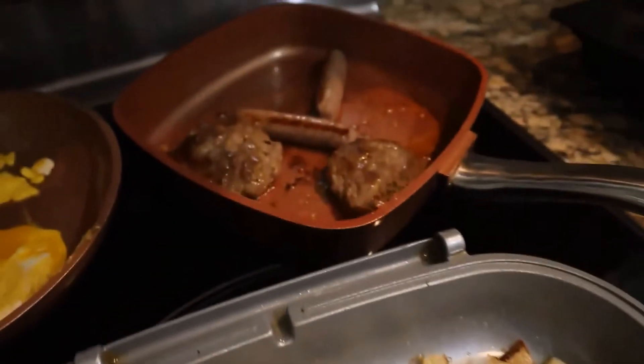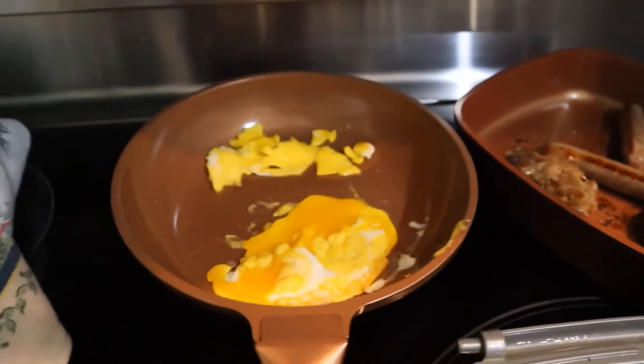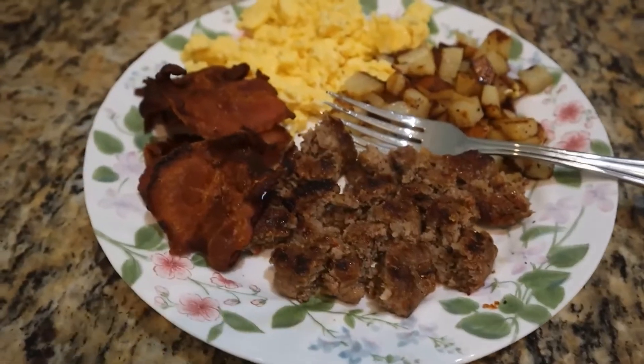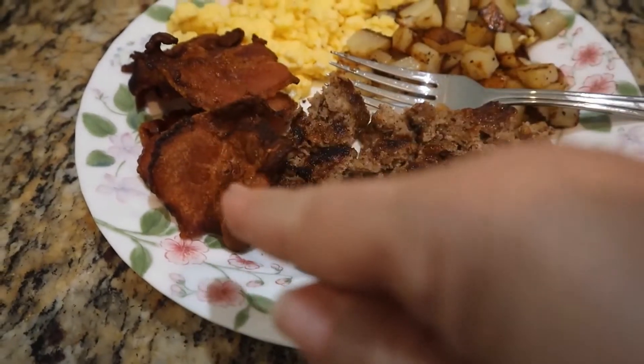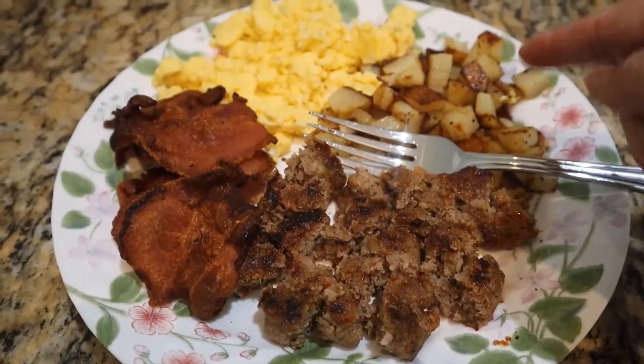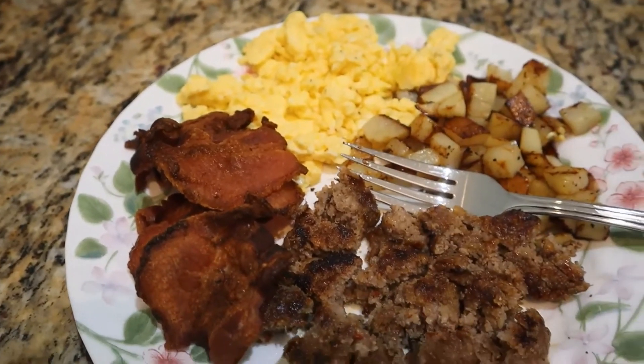Potatoes are done so I've got them warming on the stove. Sausages are just about done. Eggs are done for me and Ginger, and they're on the warming plate. Breakfast is ready for my husband — crispy bacon, hot sausage, fried potatoes, and scrambled eggs.